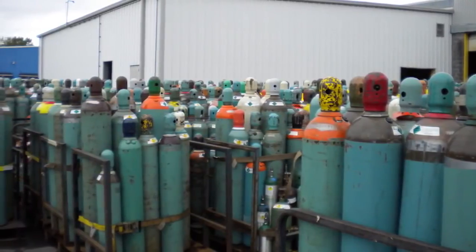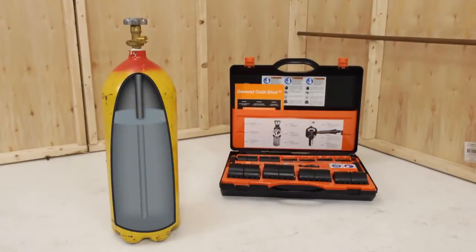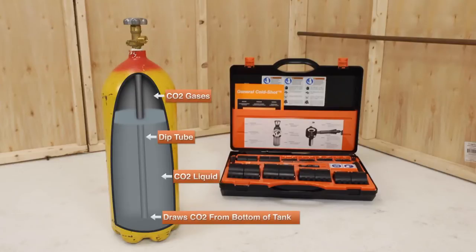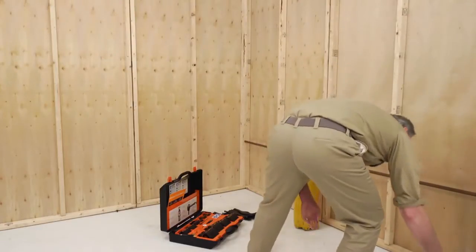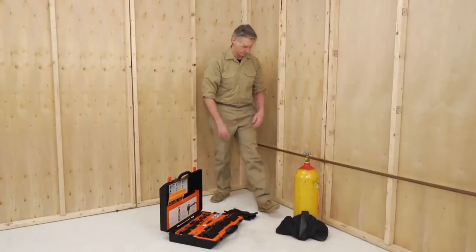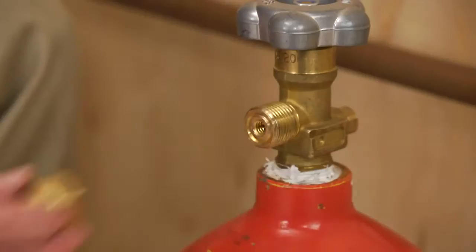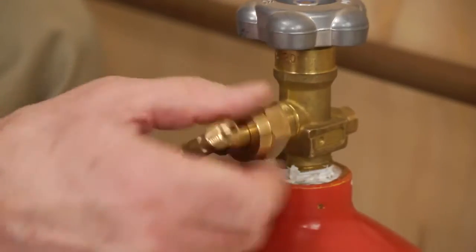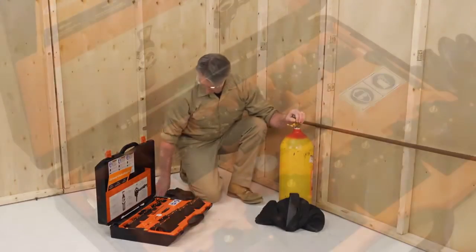The Cold Shot uses liquid CO2 cylinders commercially available at welding supply houses. The CO2 cylinder must have a dip tube, which allows liquid rather than gas to flow through the hoses and form dry ice inside the freeze heads. To begin, place the CO2 cylinder with a dip tube in a vertical position near the pipe to be repaired, and secure it to prevent it from falling over.